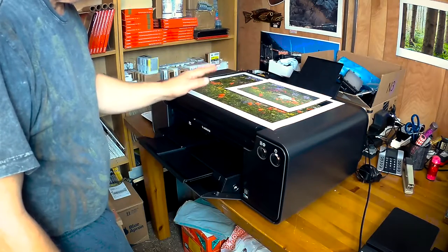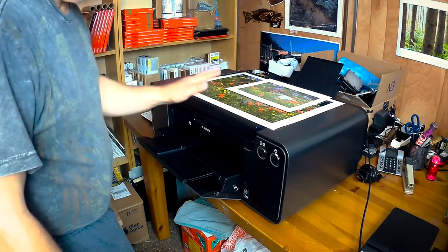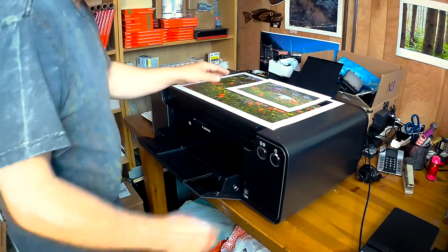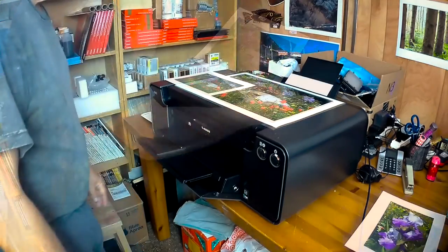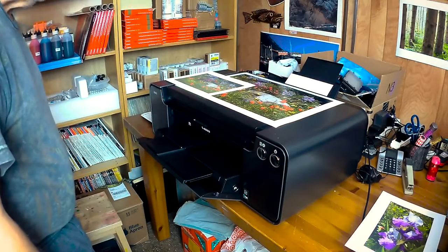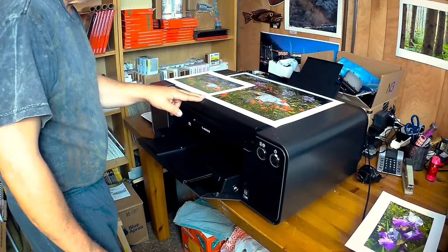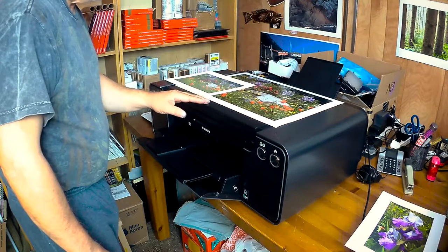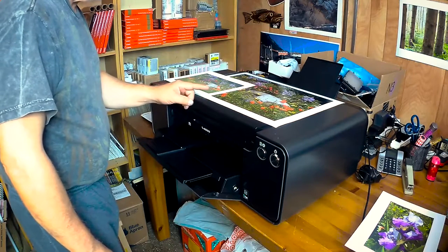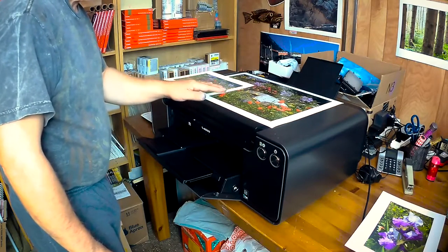That should provide the printer with the ability to print with matte black ink, and we'll see if there's a difference whatsoever in density. I remember when I had my Pro 3800 that I dedicated for matte work and had that working properly.